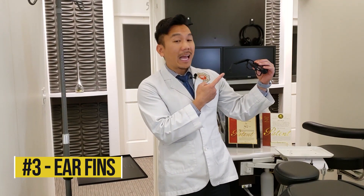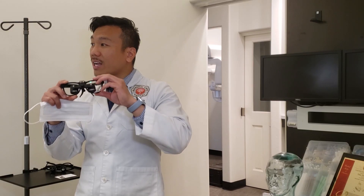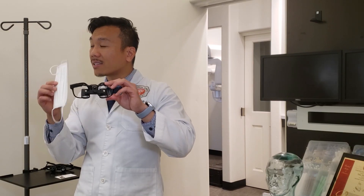Feature number three: ear fins. They add support and security. Because the flip-down loops are a little heavier on the front end, what you can do is layer glasses on top of your mask to add more cushion.